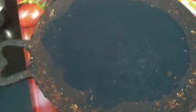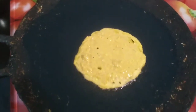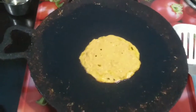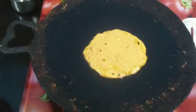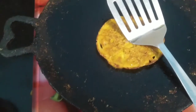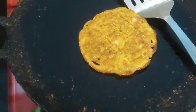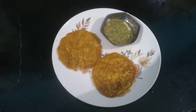I have heated up a pan with a little oil. Make mini pancakes out of the batter and add the necessary oil on both sides. Cook until golden brown. These very tasty jowar pancakes are ready!